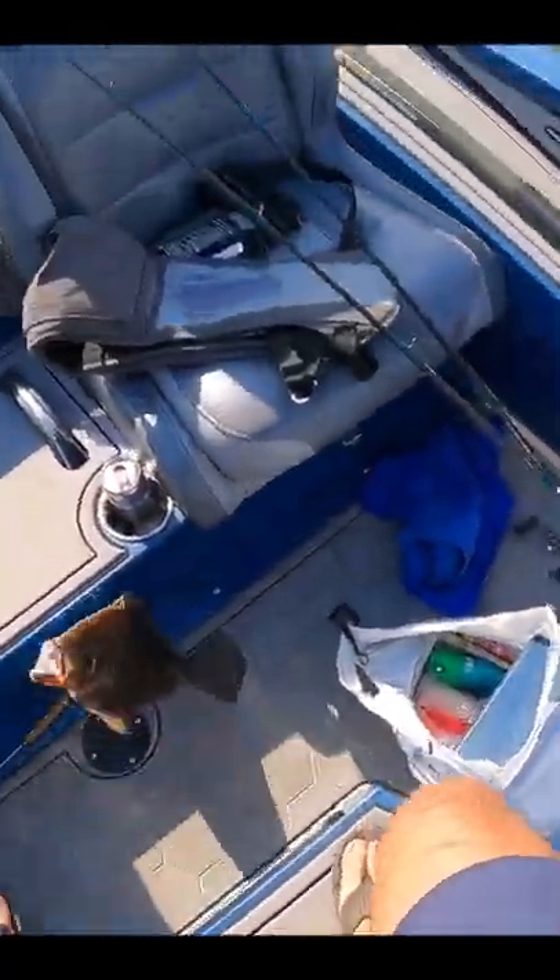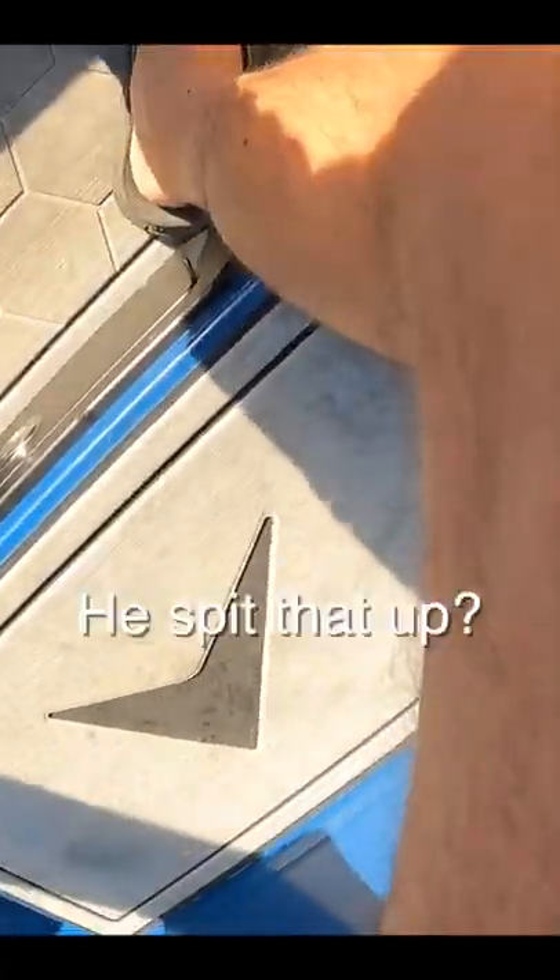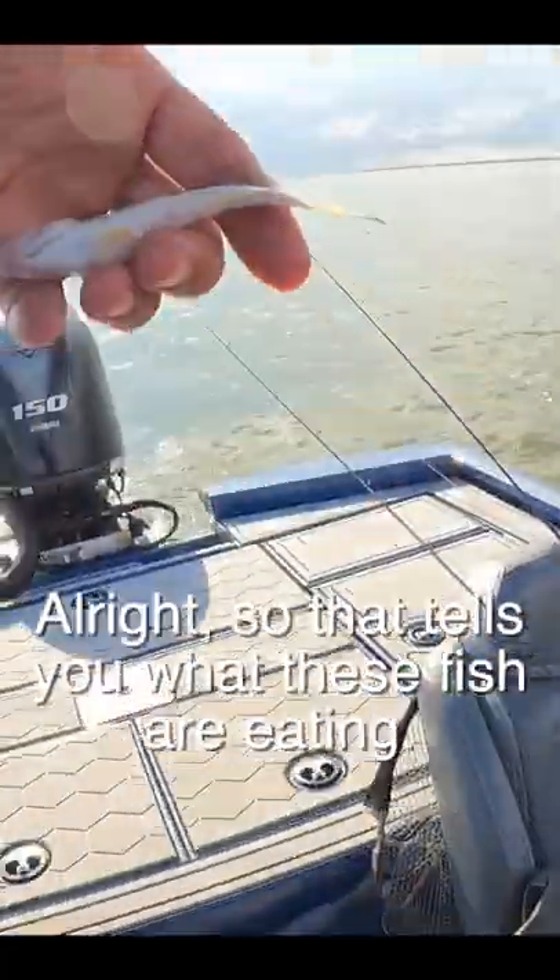Well, this dude's not getting released. I'm going to figure out a way to get him home. You spit that up? Yep. All right, so that tells you these fish are eating.